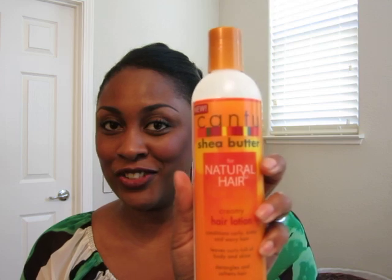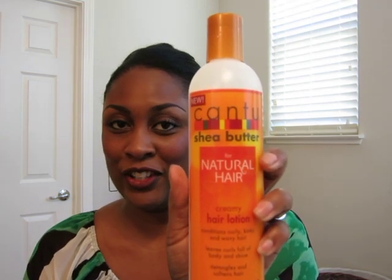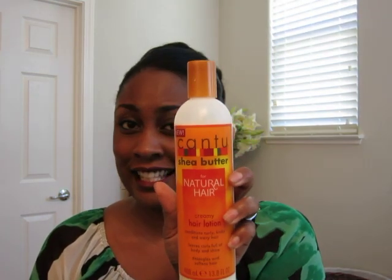This is going to be my review of the new Cantu Naturals Hair Lotion — creamy hair lotion. I hope you guys can see that.